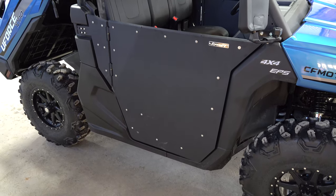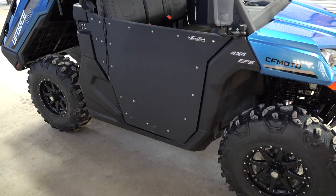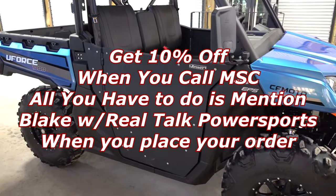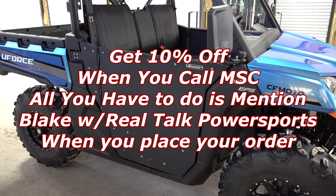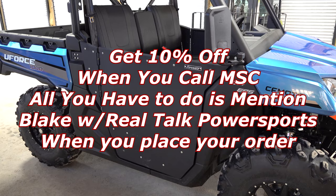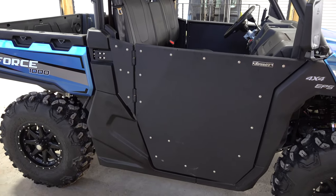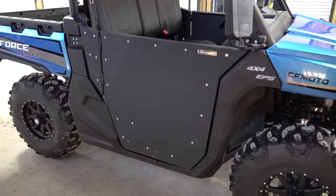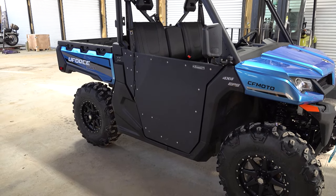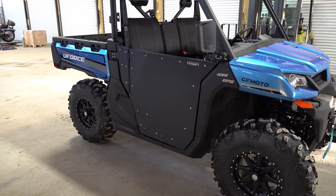So that's a successfully installed door for your U-Force 1000 — this is a Super ATV door. If you would like to order yours, you can order it through Main Street Cycle. You can order any of your Super ATV accessories for your CF Moto from Main Street Cycle — just call the number down in the description, or go to MainStreetCycle.com. I hope this was helpful and we showed you how to install this door on your U-Force 1000. We're going to go test these out on the trails and see how they do — stay tuned. God bless, and remember to keep it real. See you in the next one.